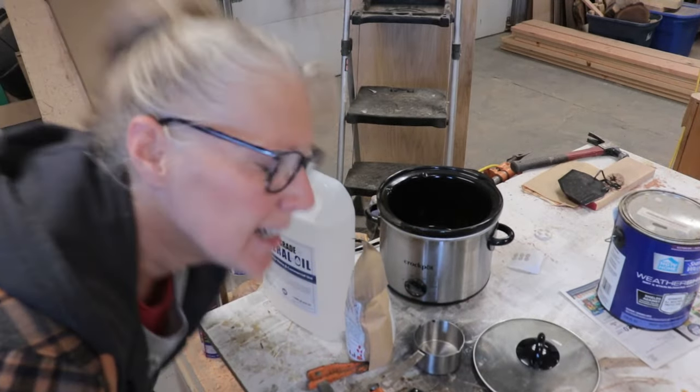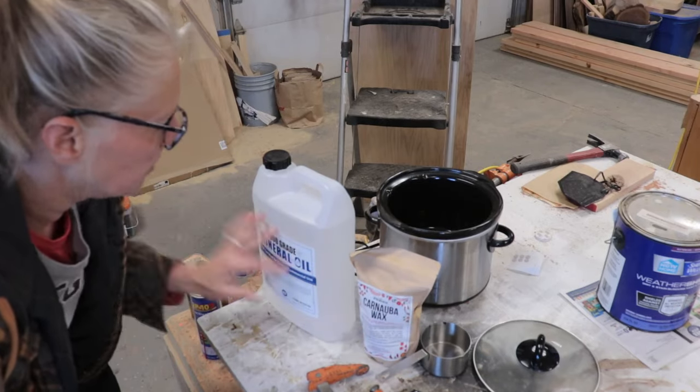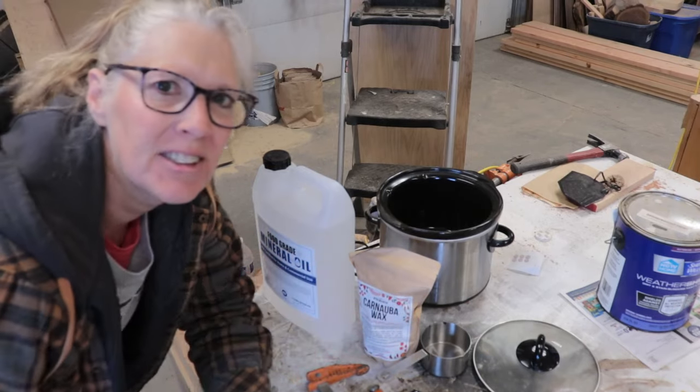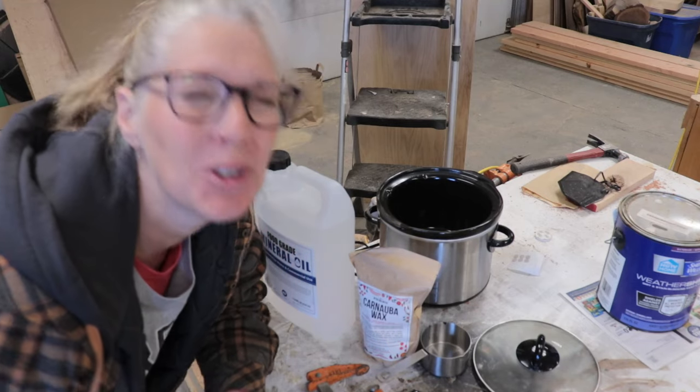Hey y'all, Sai here! So, husband made a carnauba wax and mineral oil mixture for cutting boards and wood finishes, and I just love the stuff — and I've used up all of it.